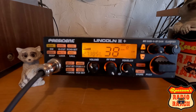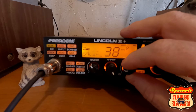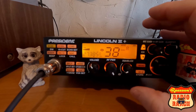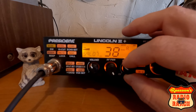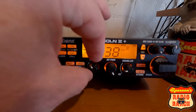One thing I've noticed with President is that they like to have — let me go back to AM so I can show you — the ASC, which is automatic squelch control. They're pretty proud of themselves for that. It's a nice feature. This radio in a lot of ways reminds me of the HR 2510. It's one of the reasons why I wanted the Lincoln 2 Plus, because it's a lot like the HR 2510.